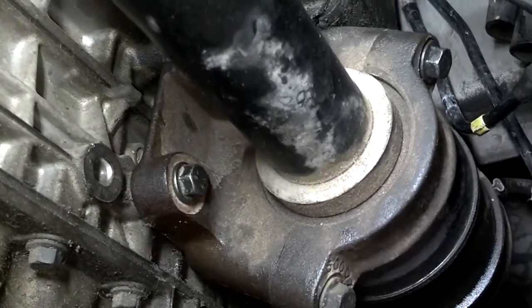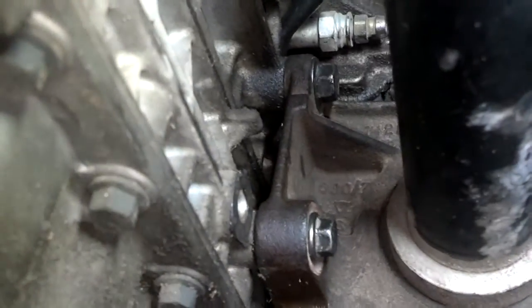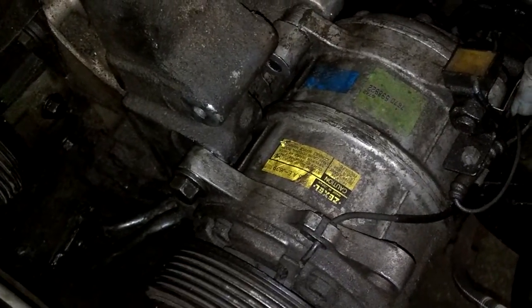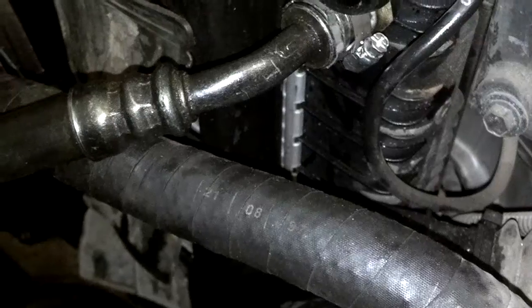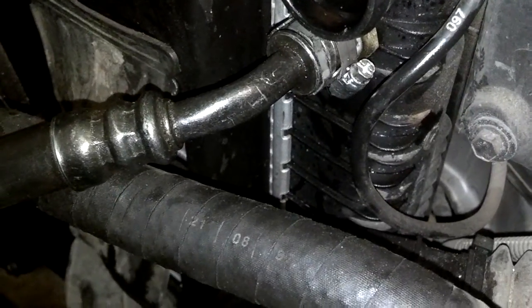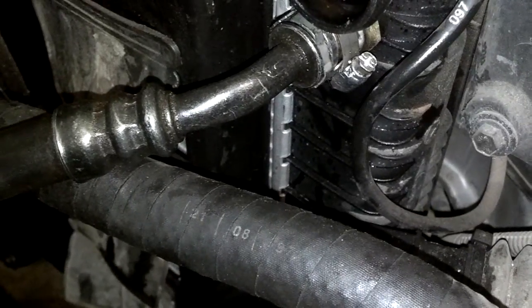Next I put the carrier bearing bracket on — 12-millimeter on the bottom and 14-millimeters up top. I got the four bolts in the air conditioner compressor and got it all secure. Now I'm going to plug it in on the wiring harness. I installed the upper and lower radiator hoses, and I put clamps on those — I don't normally do that but it had clamps on there so I went ahead and put them on.